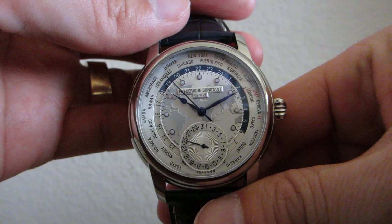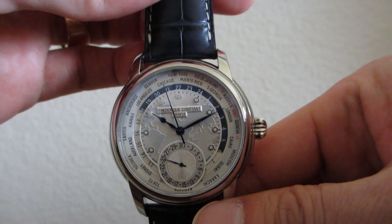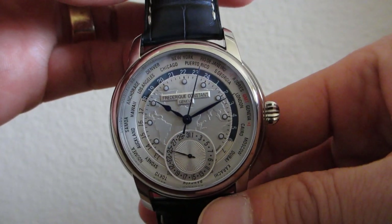So that's how you set and read the world time for any of the 24 time zones on the Frederique Constant World Timer Manufacture.